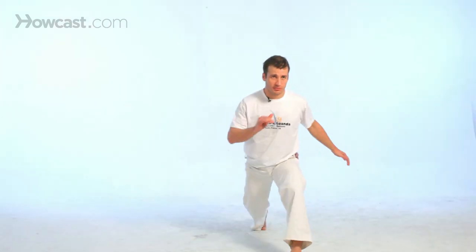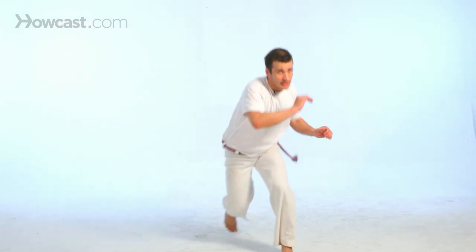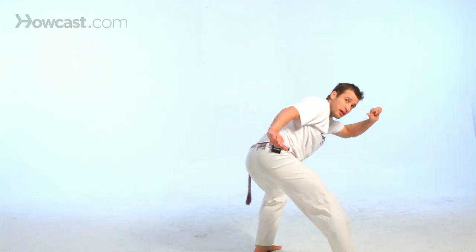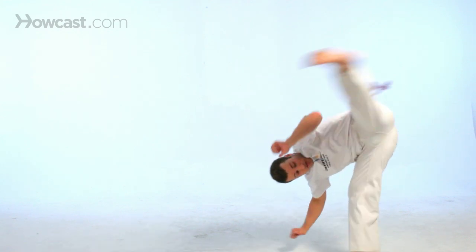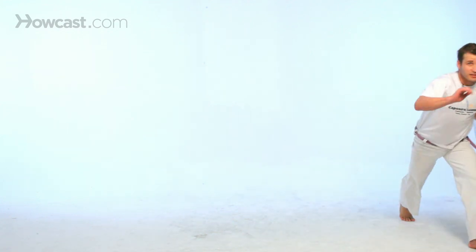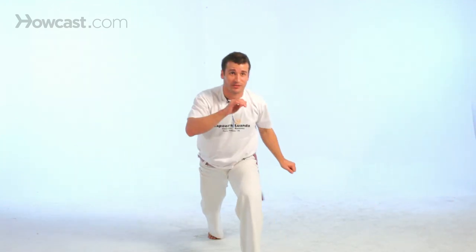Starting with the same idea of the meia lujo de compasso and the ginga, arms up here, and you just step — one, two — looking, and then from there you just swing your body across and finish all the way back. Again step, one, two, and keep your right leg all the way back. Be very careful.